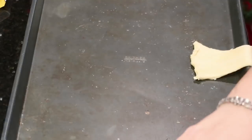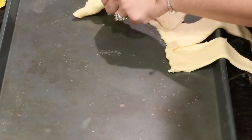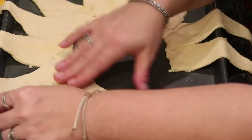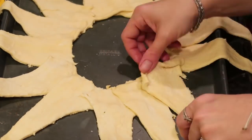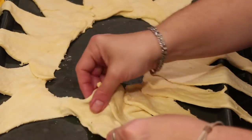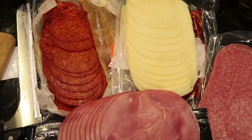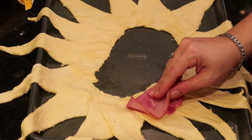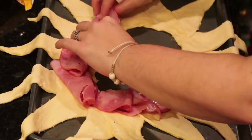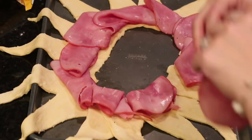Get a cookie sheet — no need to grease it since the crescents are buttery enough. Start by laying the crescent pieces around in a circle, overlapping and patting them down so they stick. As I got around the circle I had to widen it to use all the pieces, manipulating the dough until I had a nice big round ring. Once all pieces are used, smush the center together so they all stick. Then layer the cold cuts starting with the ham, folding it at the base of the crescent ring all the way around, then repeating with the pepperoni.